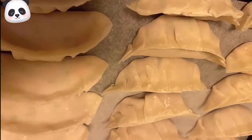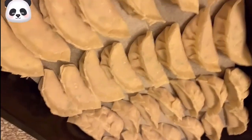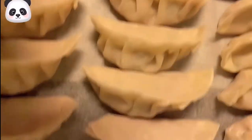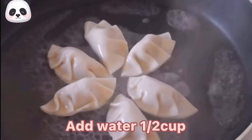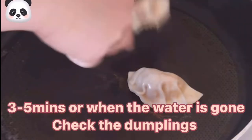We are going to use a pan to fry and steam the dumplings at the same time. In a hot pan, add a little bit of oil, put the dumplings in, then add water. Cover it, and when the water evaporates, check the dumplings — when the bottom is golden brown, they are done.